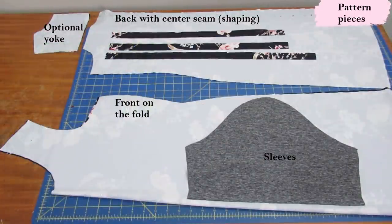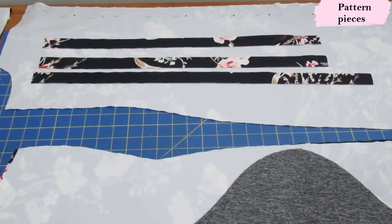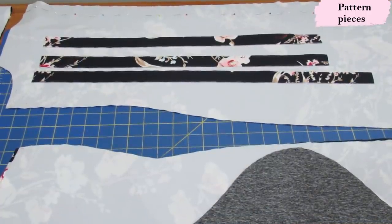Here are the basic pattern pieces for my Tessa Sheath Dress. I'm using a heavyweight athletic knit with a beautiful print. The front is cut on the fold — the same for all options; mine is a standard bust. The back always has a center back seam with shaping that you really need. I'm using an optional yoke at the back only to maximize my fabric. I have a short sleeve in a different fabric to test the sleeve fit, but my final dress will be sleeveless.